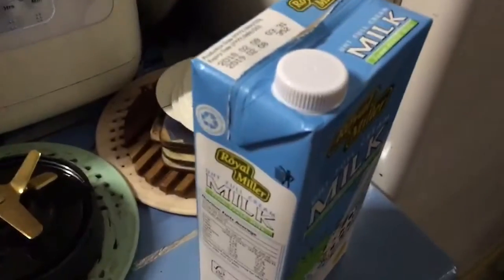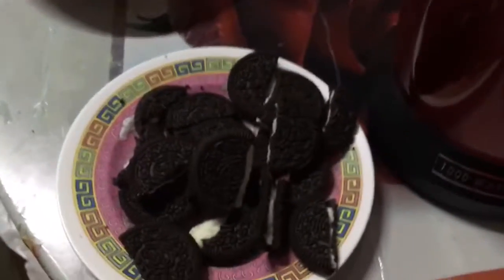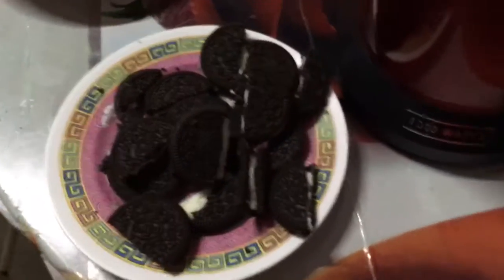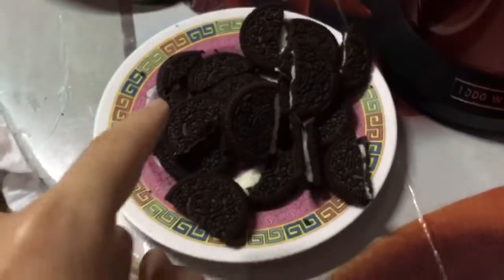So first the ingredients you need: milk, frozen milk. If you don't have ice cream, you can use frozen milk. And there's crushed Oreos — I just broke the Oreos in half so they will blend easier. There's a total of 9 pieces of Oreos inside.